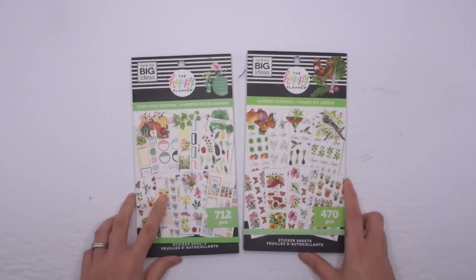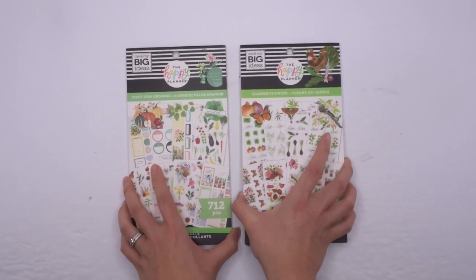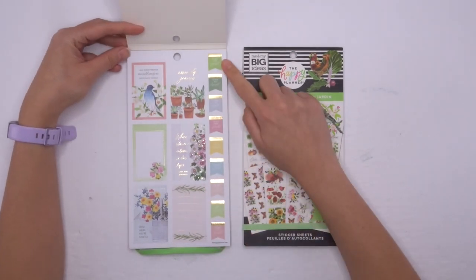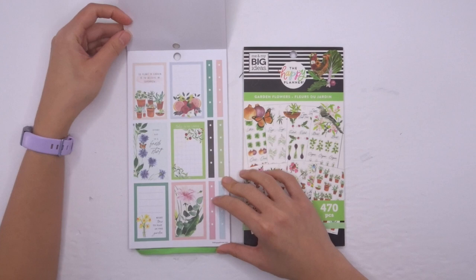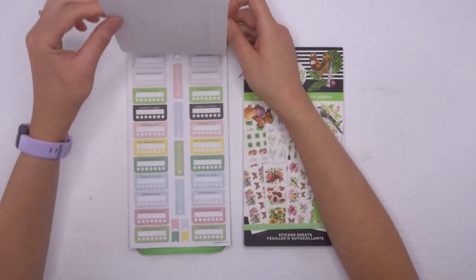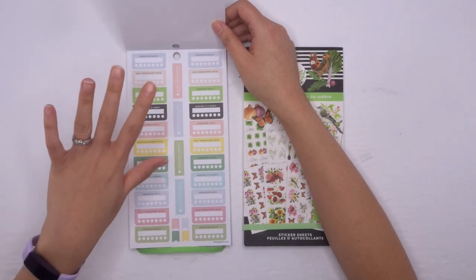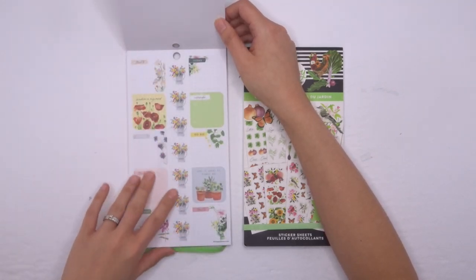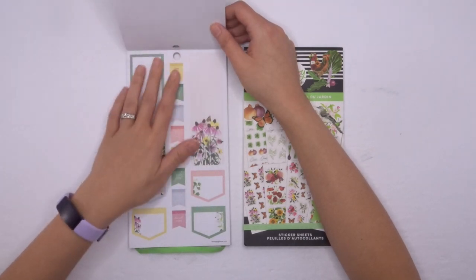And of course the sticker books. I'm just so excited for anything gardening. So which one am I going to go through first? I'm going to go through Don't Stop Growing first. Don't Stop Growing has 712 stickers and I feel like this is the more functional one. You've got the full boxes and the flags. Some checklists — I really like that. These are habit trackers. It does say it's mostly for gardening, but I think you can certainly use this in any type of planner for any function, not just gardening.